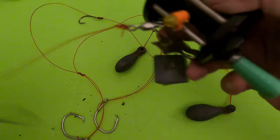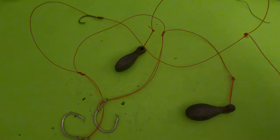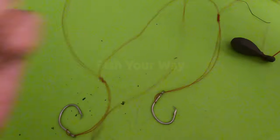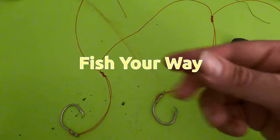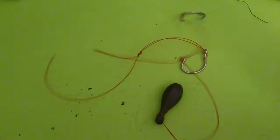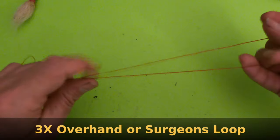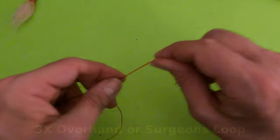We're going to go briefly through — not in any particular order — the high-low rig, the three-way rig, and a third rig. These are all easy-to-tie rigs. The one knot I'm going to show you now is just an overhand knot, and this is going to be used in all your rigs.